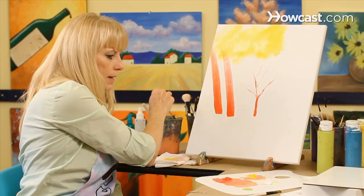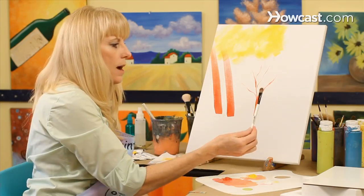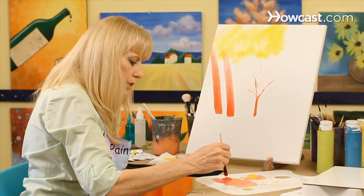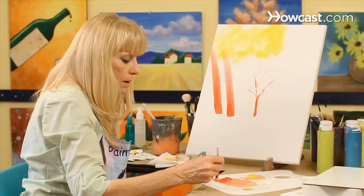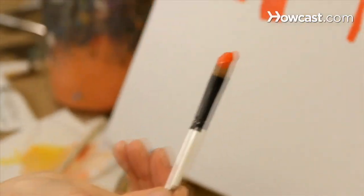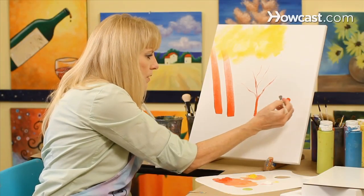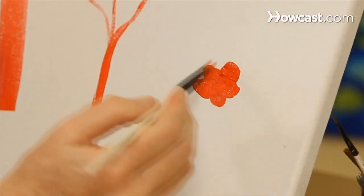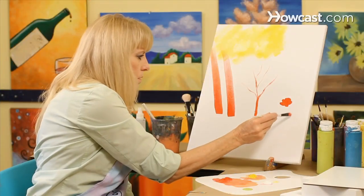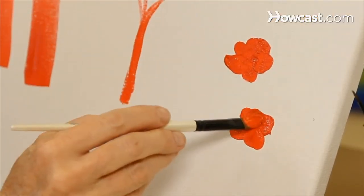The next brush technique I'd like to show you is one that we use for an abstract flower. This is a filbert brush and what we're going to do is a dabbing technique. I'm loading it up fairly heavily with the paint, and what I want to do is just press it into the canvas and make the petals of the flower. And that gives you an abstract flower.